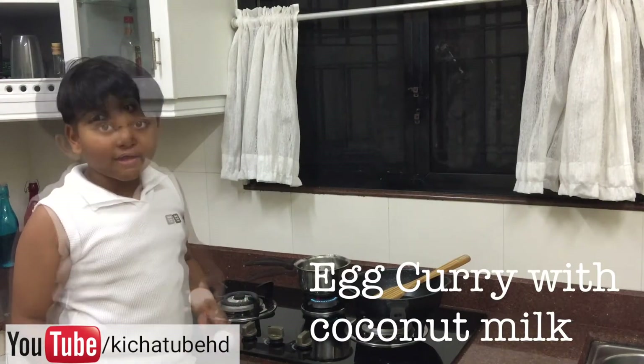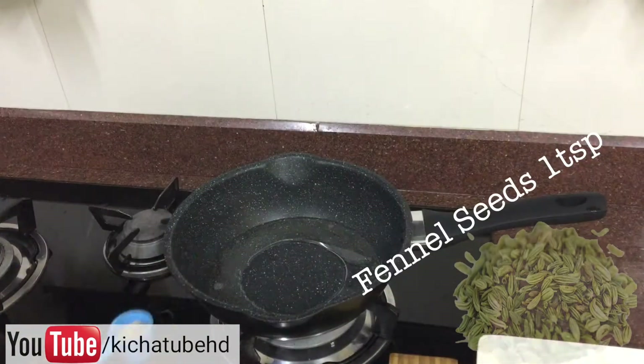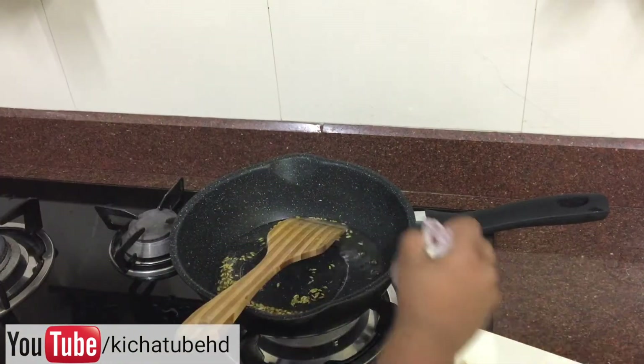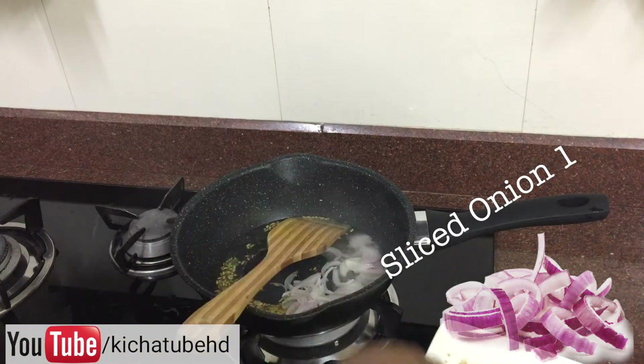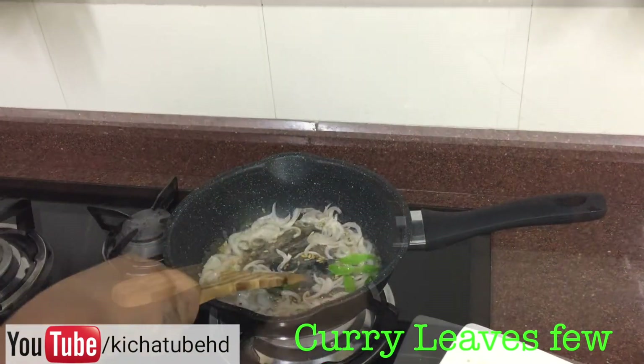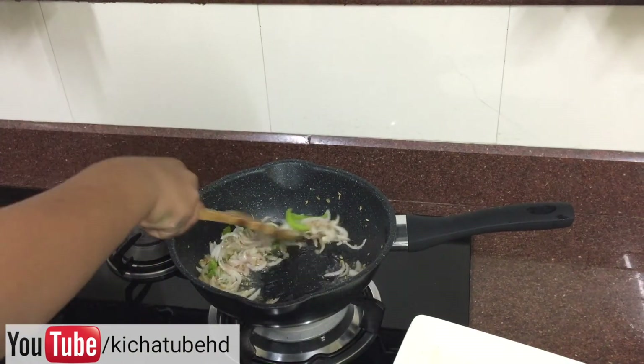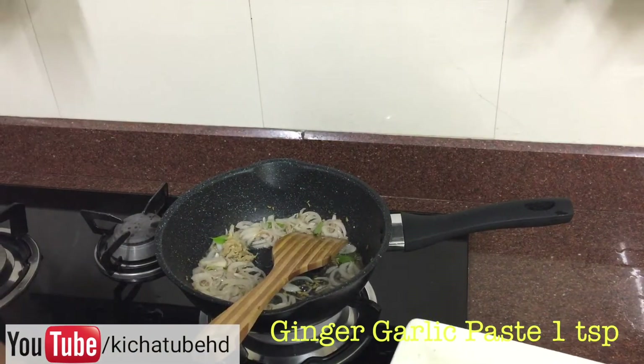So let's start making. First, let's boil the eggs. Add to hot oil. Add curry leaves and sauté. Add green chilli. Add crushed ginger garlic.